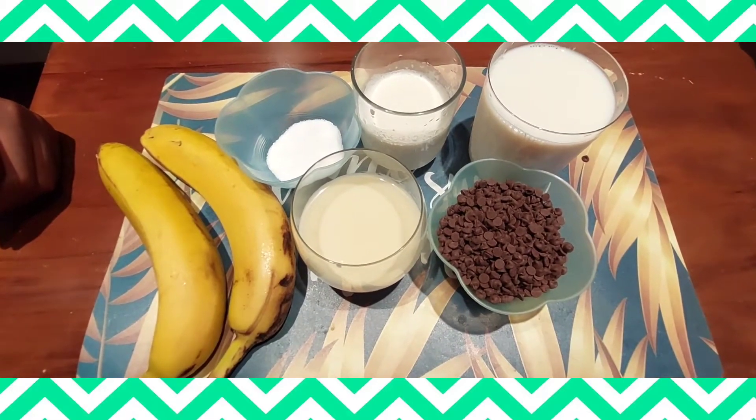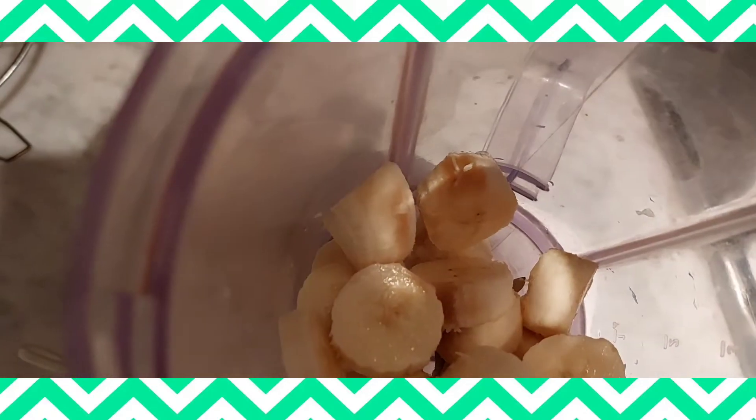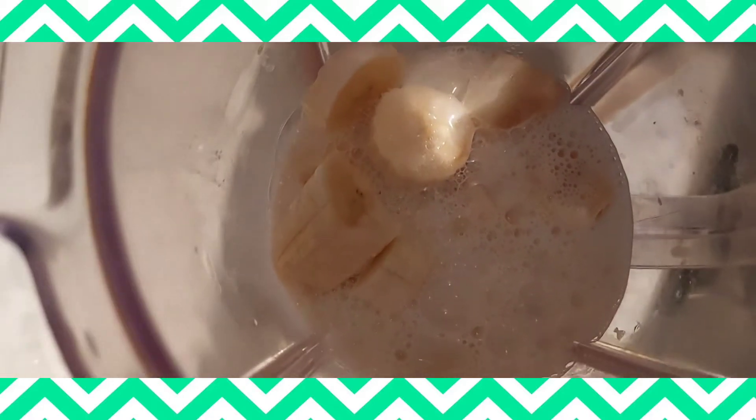So we get started. I will use my blender to blend everything. As you may see, this one is ice cream.